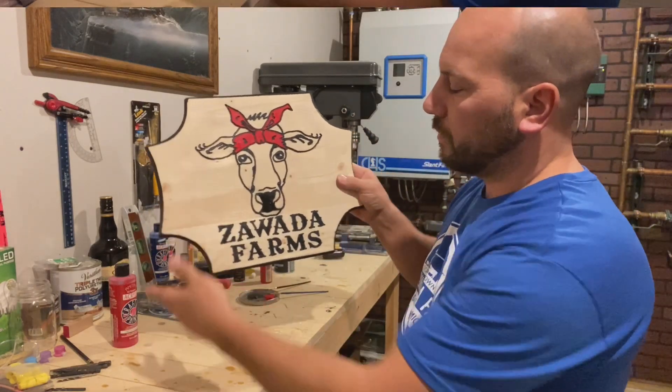Anyways, hope she likes it. From a bunker deep below the earth in my man cave — thanks for watching another project, hope you enjoyed. We'll catch you next time.